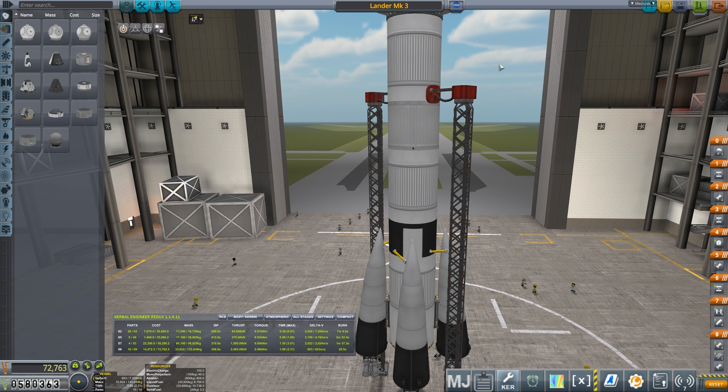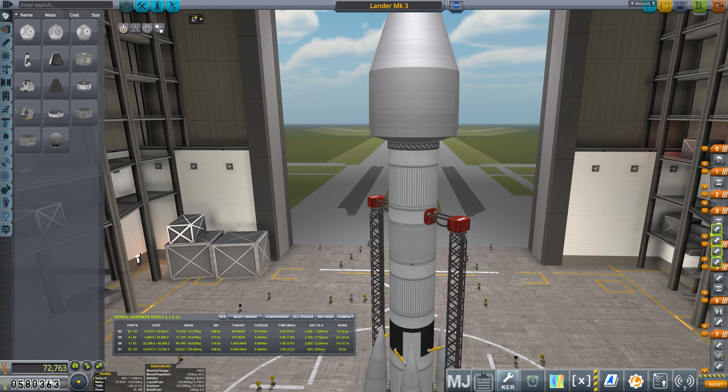We've got that Duna window coming up in 25 days, so we've got to be fairly snappy about going to the moon and back — that's going to take a week by itself, so we don't get too many tries at that. Let's get going. Let's check the staging is correct — we can drag those in, that shortcuts it, and put those into the same stage. Save and go.